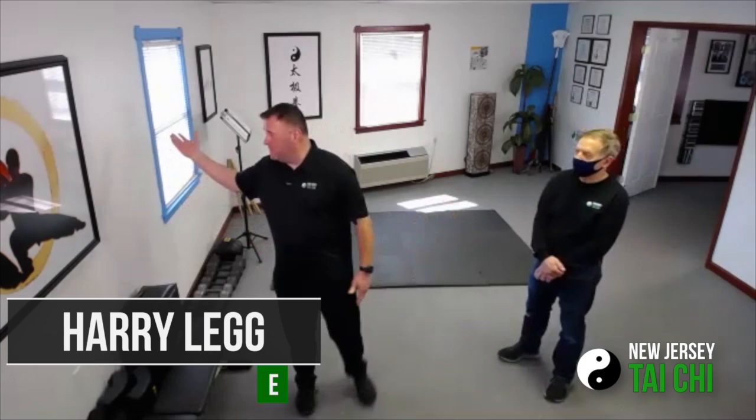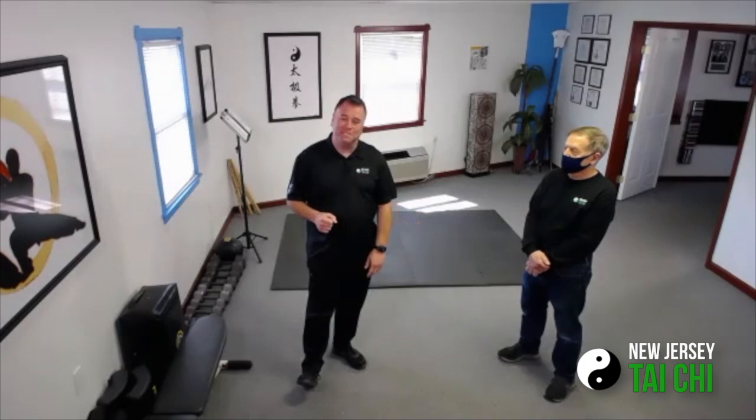Hi, I'm Harry Legg from New Jersey Tai Chi, along with Paul Shansky, one of our other instructors. We were going to be outdoors today — it's a beautiful sunny day — but it is just a little too cold. So we came indoors with our students who have just left after a great morning of training.